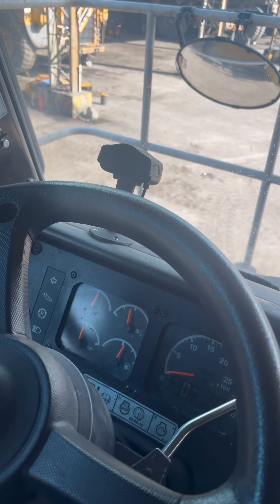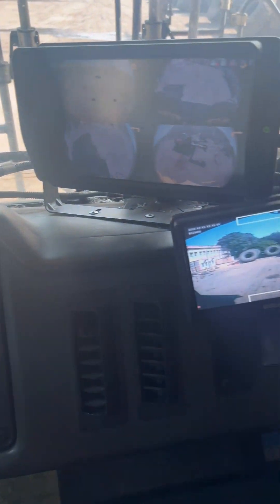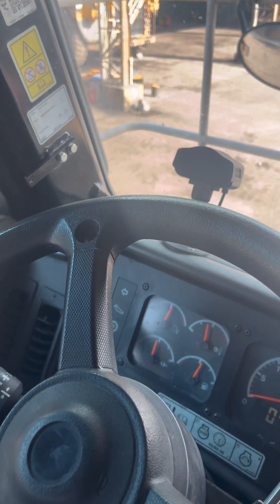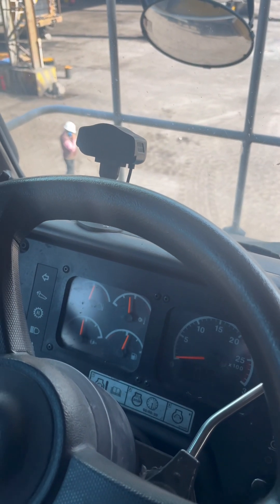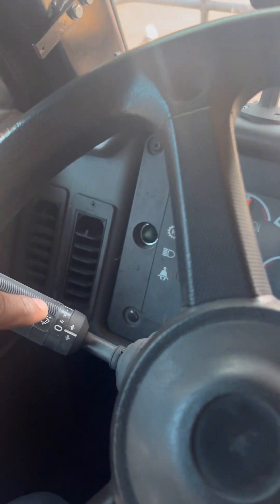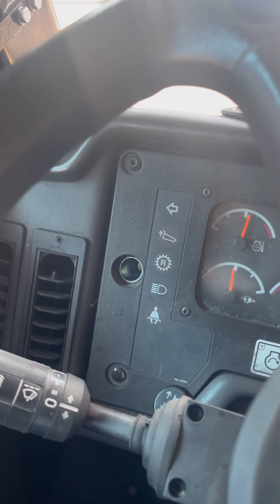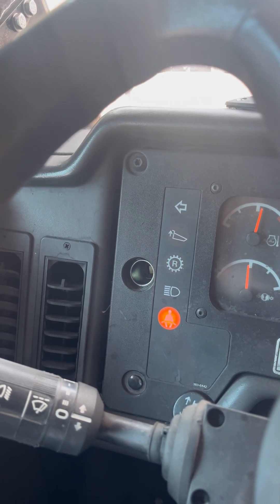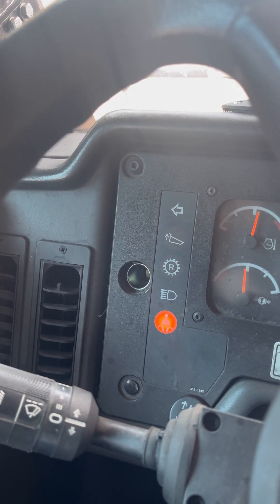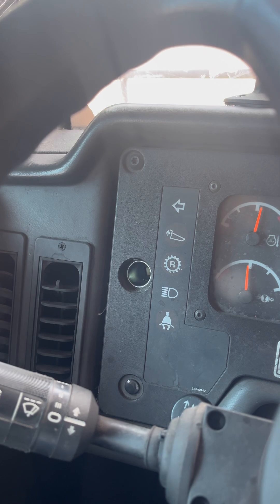We are now inside the operator cab. All the safety device displays are shown. We see the seat belt reminder indicator — it goes on when the seat belt is not used by the operator and goes off when the belt is used.